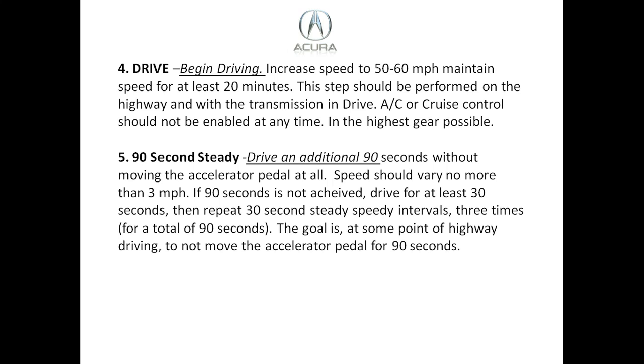Step five is 90 seconds of steady speed. Drive an additional 90 seconds without moving the accelerator pedal at all — the speed should not vary more than three miles an hour. If you can't achieve the full 90-second duration, do at least 30 seconds and repeat it three times for a total of 90 seconds. It really helps to find a nice straight, open road where you can maintain the speed.